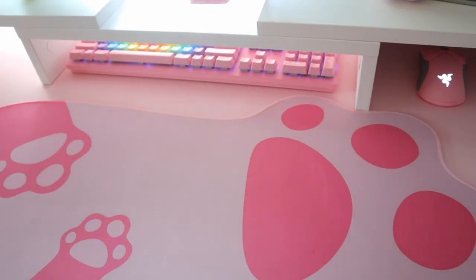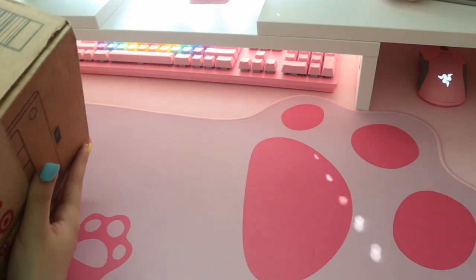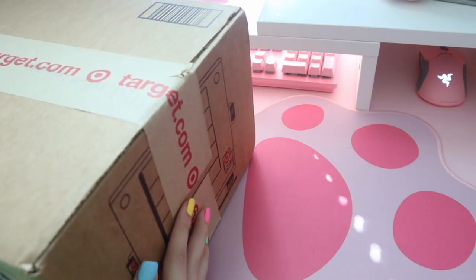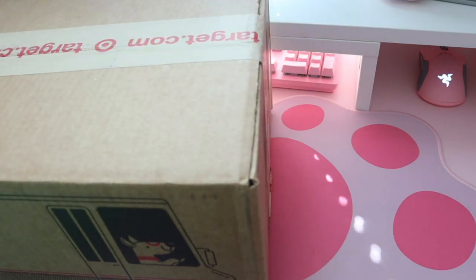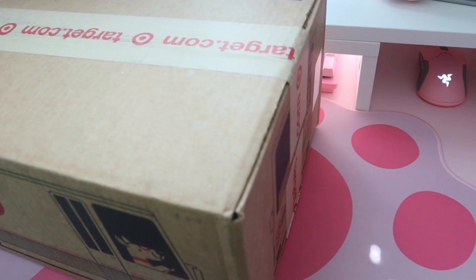Welcome back to another video. Today on the channel we are going to be doing another little unboxing — I ordered some stuff from Target. Yes, this is Animal Crossing related. This box doesn't really fit in the frame all too well, so forgive me. We've unboxed some stuff on the channel before — we did the Animal Crossing collector's box and some Etsy things. Today I found some new stuff on Target.